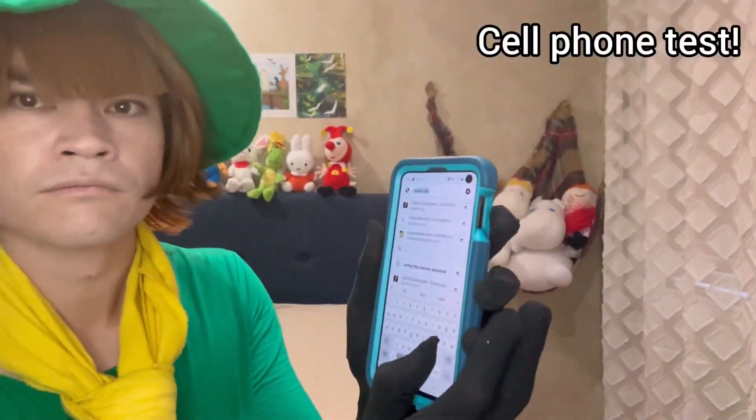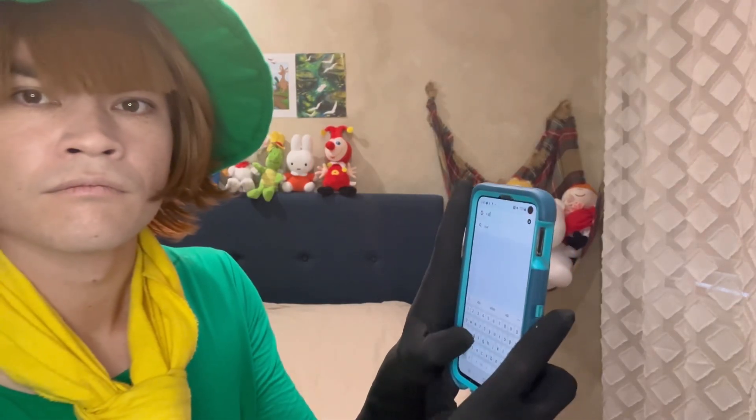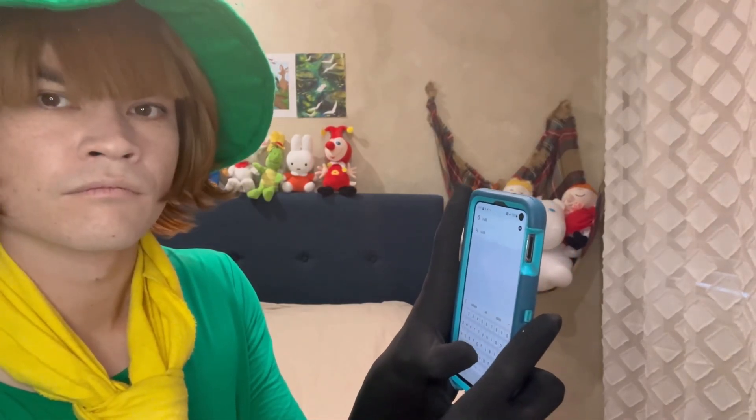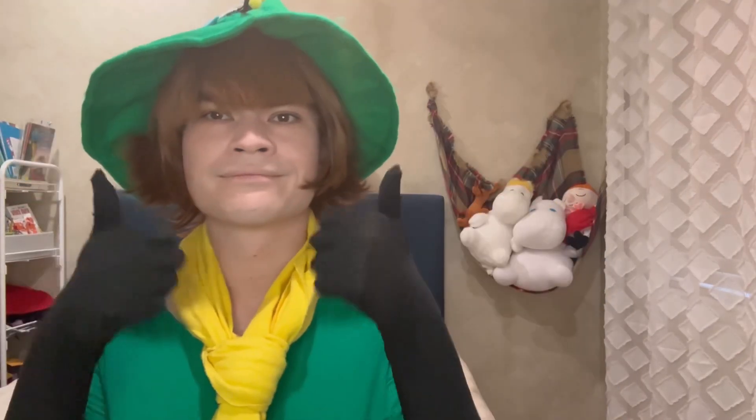Now for the phone test — can I work my cell phone while wearing these gloves? Yes! As you can see here, I can type with these gloves on, and I can also swipe and dial in the code to unlock the cell phone. This is very convenient when you're going to conventions and taking pictures of fellow cosplayers or making phone calls.